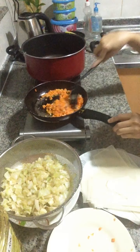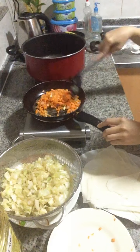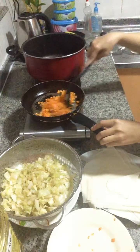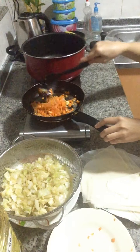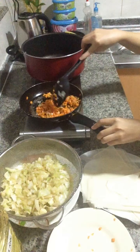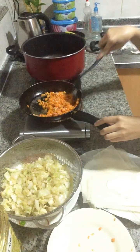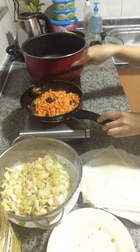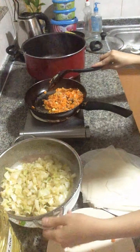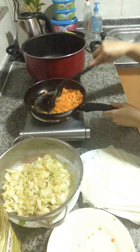Then the carrots turn to yellow, even with our cabbage. Now we return to our cabbage — it's stir-fried already, so I can wrap it.